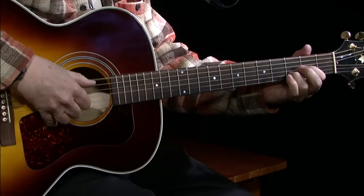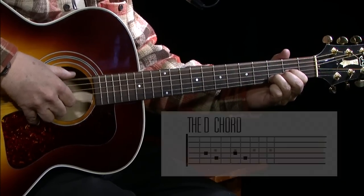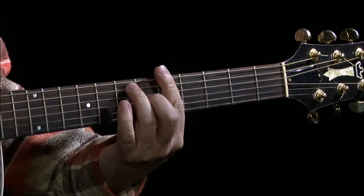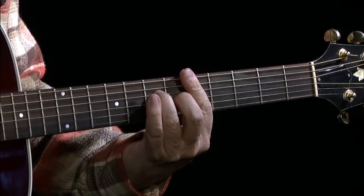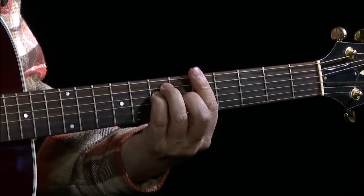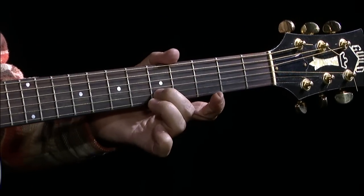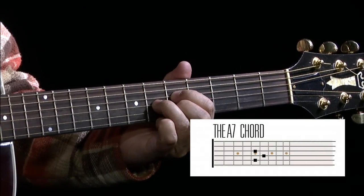Then back to that D shape, back up to the fifth fret. Now you're going into an A shape — the chord comes from an A shape, but you're only using it partially. It almost looks like the same as the D shape, but you're on the fifth fret of the B string, the fifth fret of the D string, and the sixth fret of the G string.